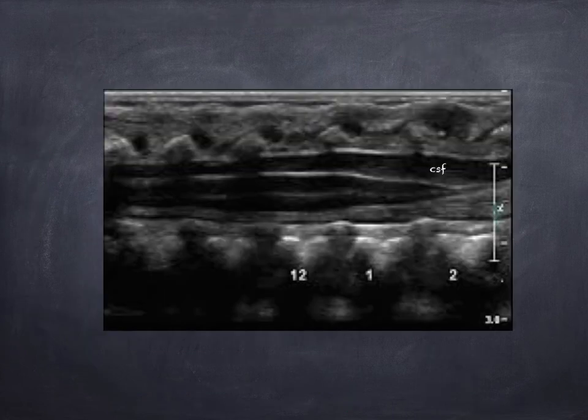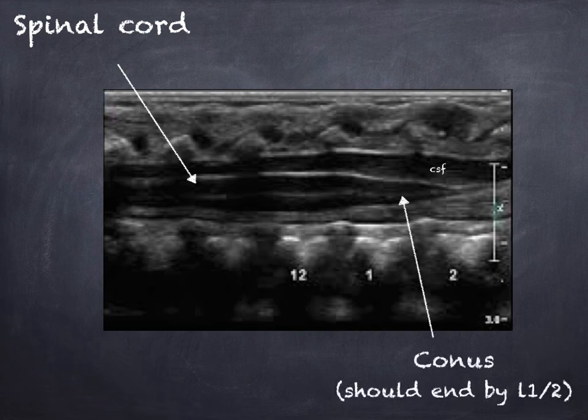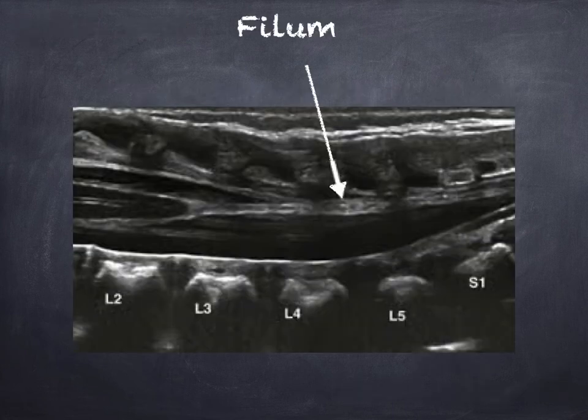The spinal cord will appear as a tubular hypoechoic structure with a central echogenic complex, and the conus is the name for the terminal end of the spinal cord. It's really important to determine where the conus terminates — it should end at L1 to L2. From the conus you have a thin filament of connective tissue called the filum, and this structure measures less than two centimeters.